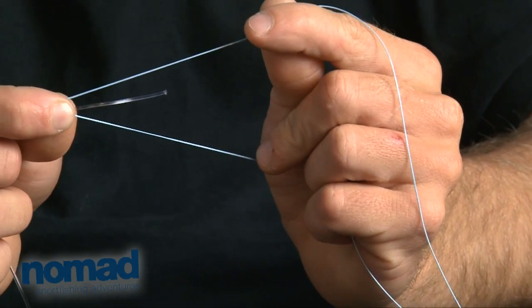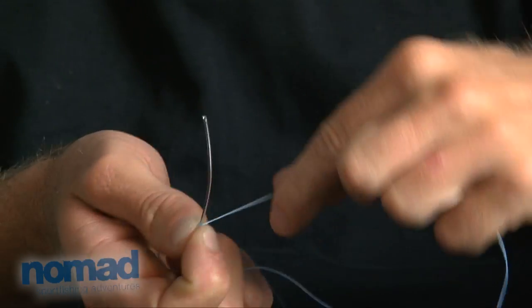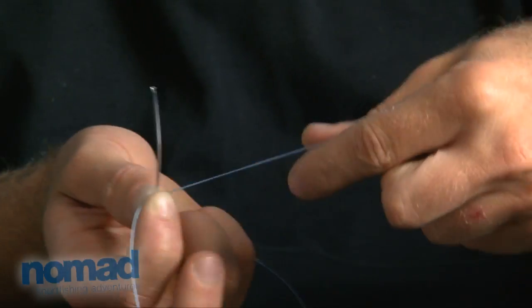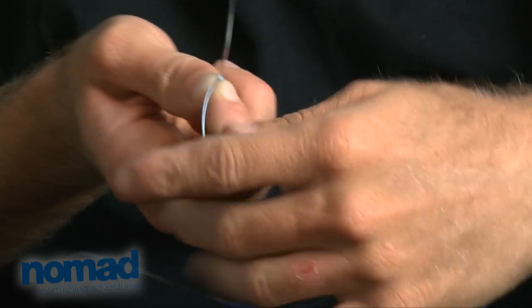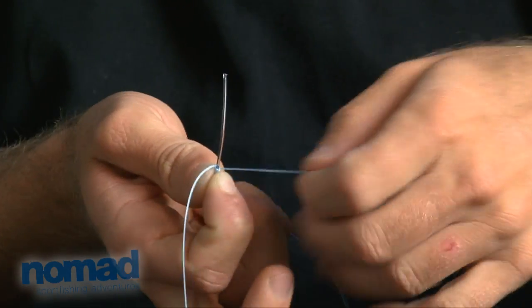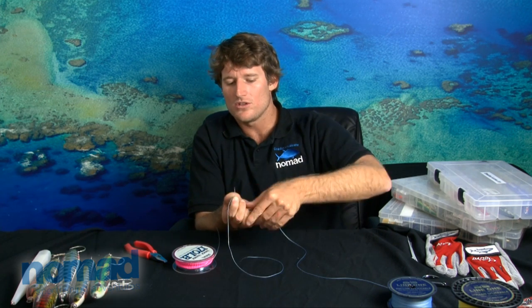What you do is basically plait the mono piece around the two pieces of braid. I'm going to show you the easiest method to learn, and how you end up tying it yourself in the long run is entirely up to you. Basically you take those two pieces — one is your tag end, one is your main line — and you literally go one way with one line and the opposite direction with the other, going around the mono each time, in opposite directions.